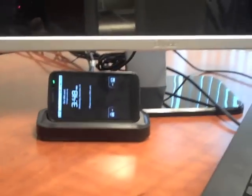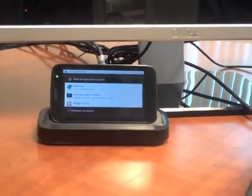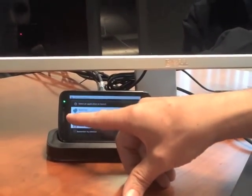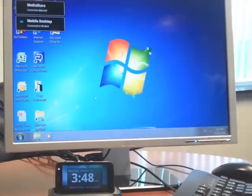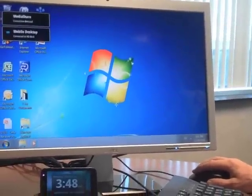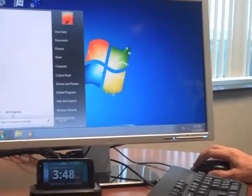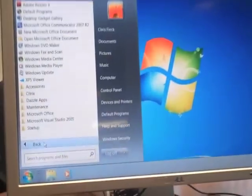We're plugging into the docking station, we're unlocking, we're launching the WebTop feature. And what you see is my virtual desktop, running a thousand miles away — this is my real work environment. You can see I can pull up any application.